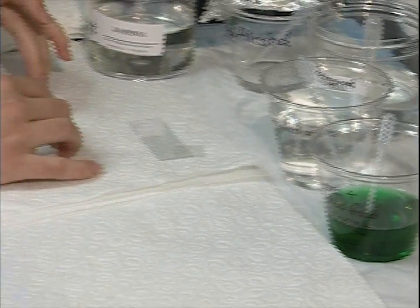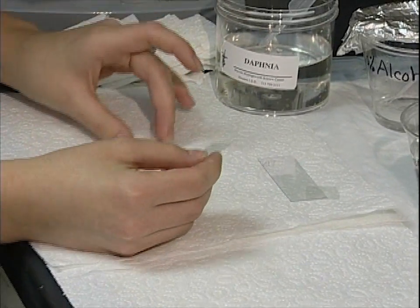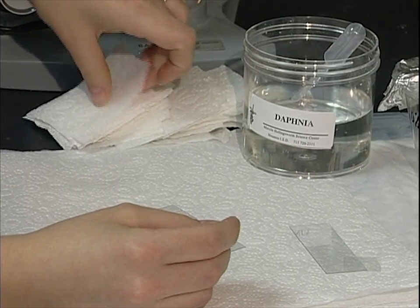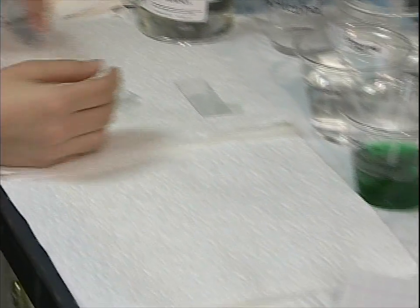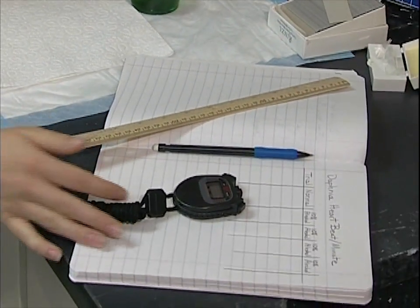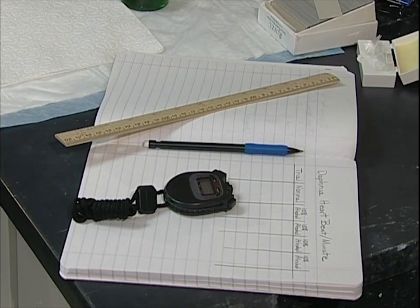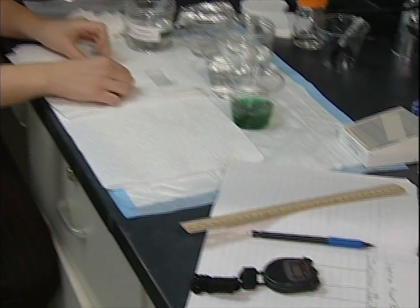We have slides, cover slips, some little paper towels that we've cut up — you can tear them up if you want. Then we've got our lab notebook with our data chart already drawn in it, and we have a stopwatch. If you don't have a stopwatch handy, you can use a regular clock with a second hand, but you will need a clock with a second hand.